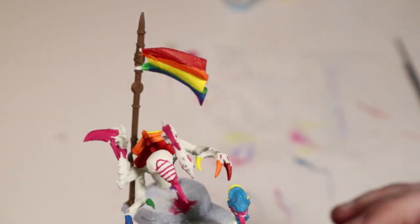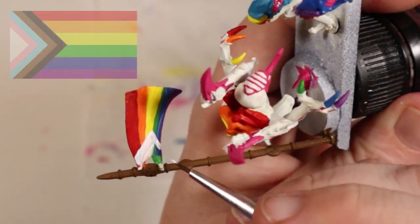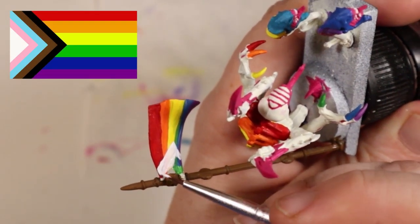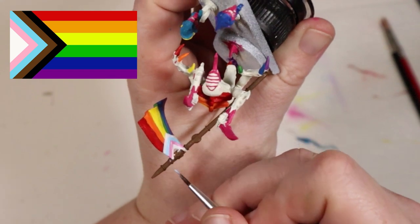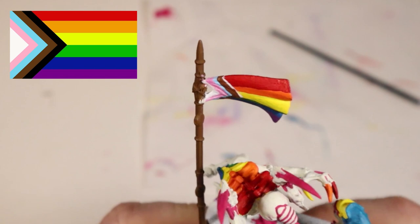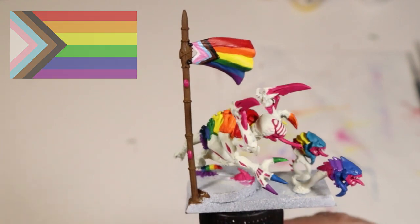Once the rainbow was done, I went back to the flag to finish it up. I wanted to paint the Progress variation of the Pride flag that was designed by Daniel Kassar in 2018. This variation adds a chevron to the existing pride rainbow design that features additional colours welcoming trans communities, people of colour, and those living with HIV and AIDS. The chevron itself has symbolism as well — it points to the right to indicate progress, but sits on the left of the flag to indicate that much progress still needs to be made.